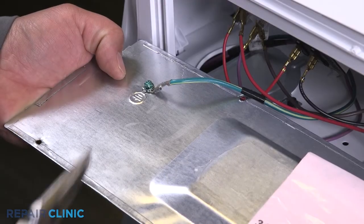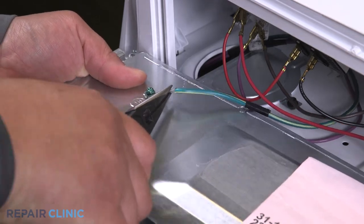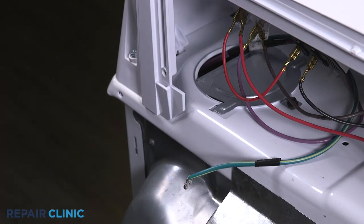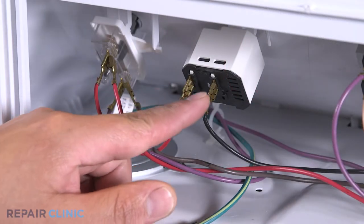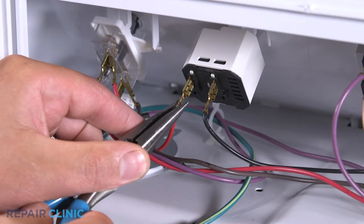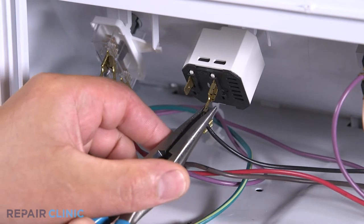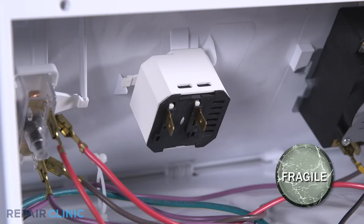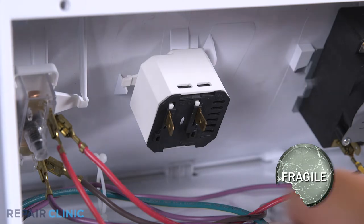Detach the ground wire. Noting the orientation of the wires, detach the red and black wires. Pull back the tab and twist counter-clockwise to free the buzzer.